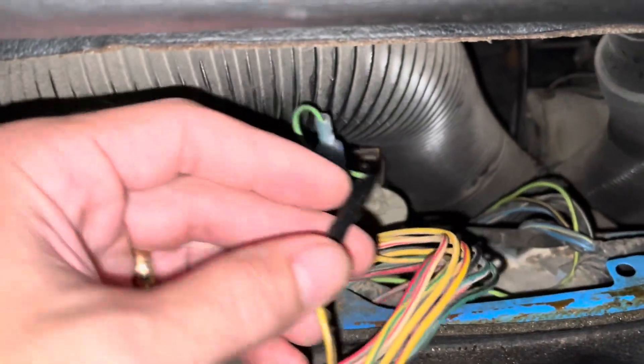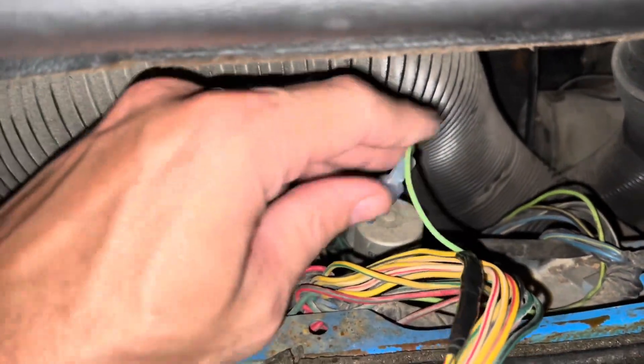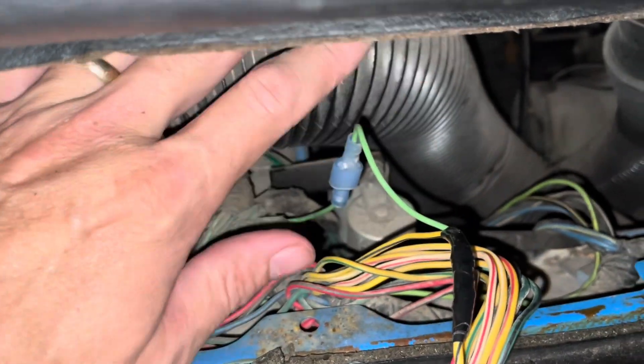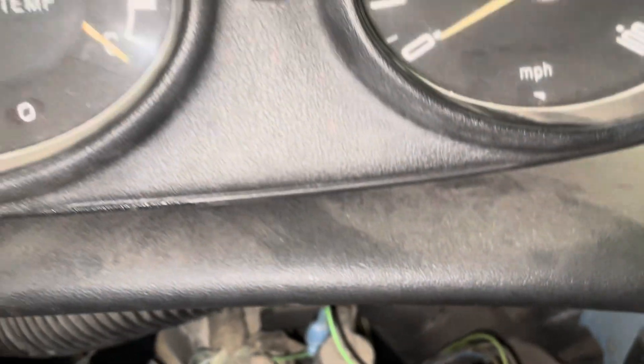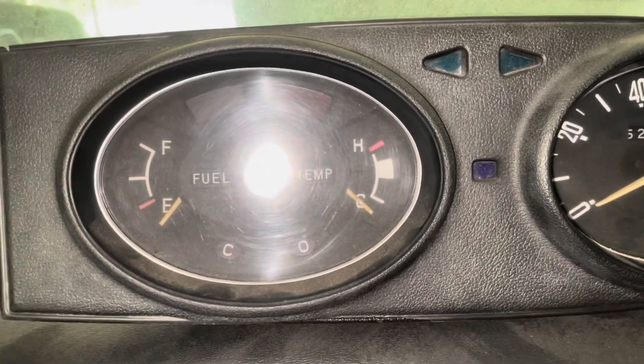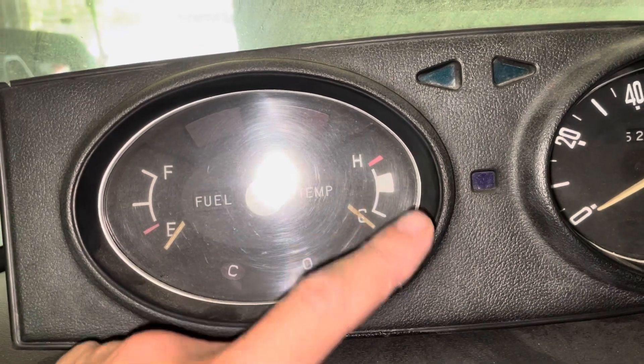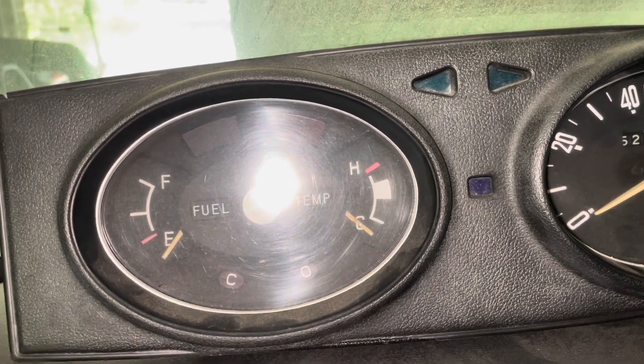All spliced in. The tape job isn't great, but I'm making mine removable, so I'll put a little spade connector on here because I plan on removing that whole engine harness and looming everything up. But in theory, what we just did should operate this coolant temperature gauge and let it know cold, hot, medium — whatever it needs to be.